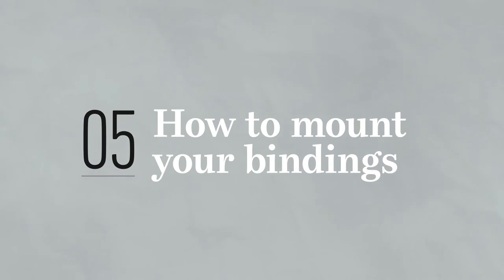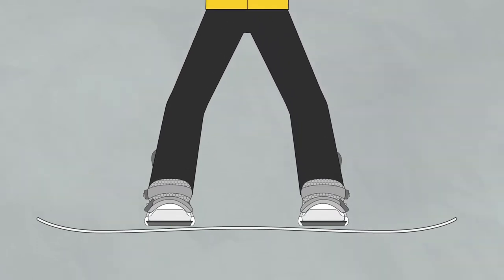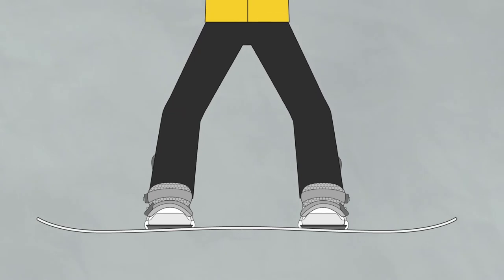How to mount your Nidecker snowboard bindings for the first time. Your bindings attach you and your boots to your snowboard, channeling your movements and energy into your riding, so it's important to make sure you mount them correctly.